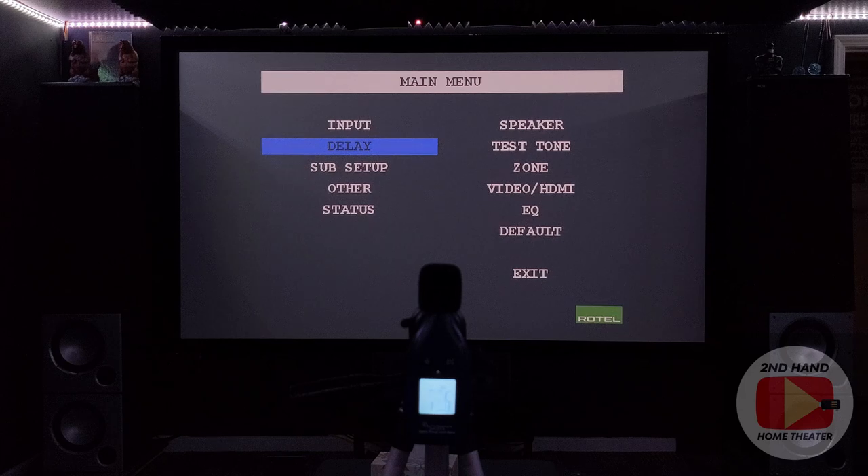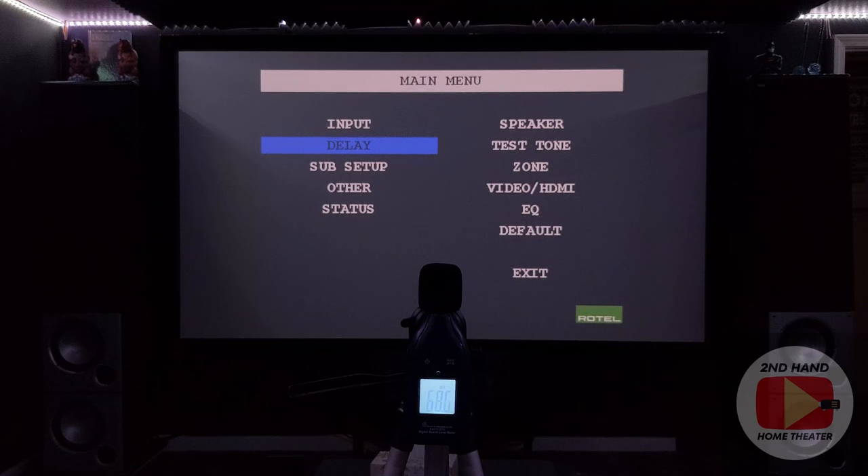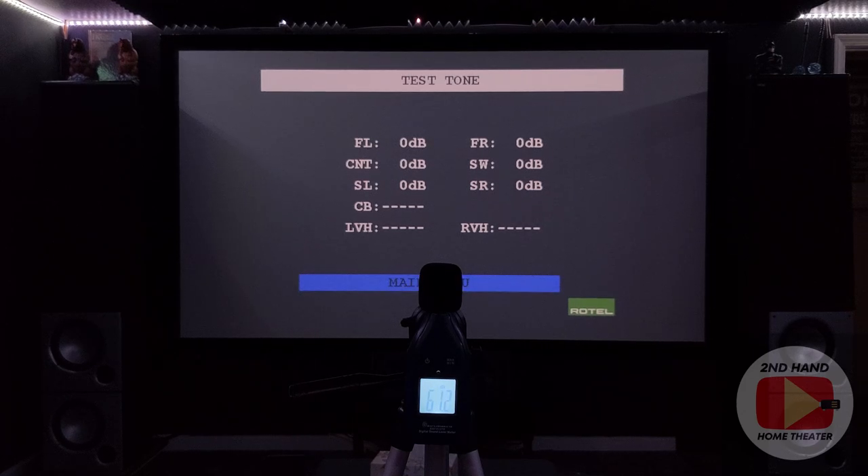Now for the SPL calibration. Since this receiver doesn't have a relative scale for surround sound volumes and decibel levels, you have to use the absolute scale from zero to a hundred. The way I always do this is I go to my center channel and raise the master volume on the receiver until that center channel reads 75 dB. That'll be my reference base level, and then I'll adjust the trims on all the other speakers to match 75 dB.